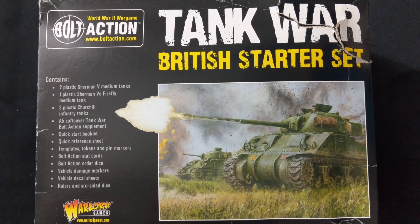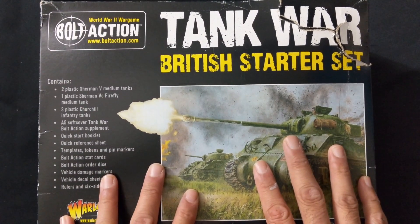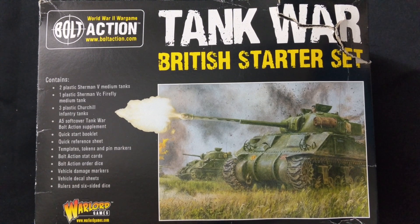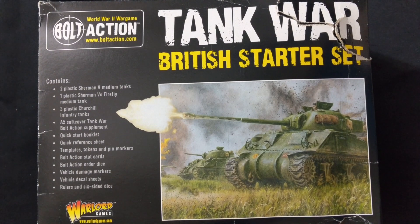The starter comes with everything you normally get in a two-player starter, including the order dice and A5-size supplementary rule book. You will need the Bolt Action core rule book for some of the rules in Tank War. It comes with templates and the meat and potatoes: six tanks. My favorite is the Firefly — I can't wait to put it together — and I'm going to share some of these with James, who is playing a Commonwealth Army.